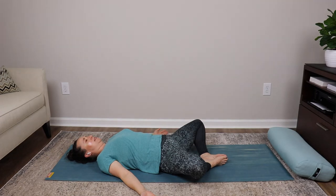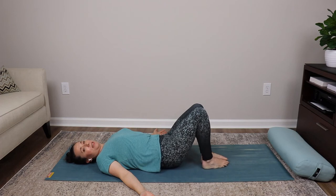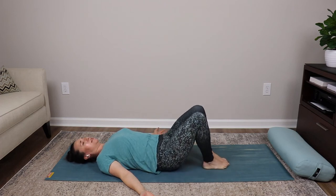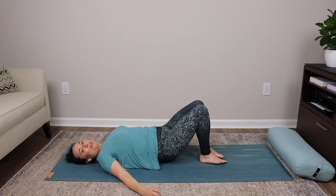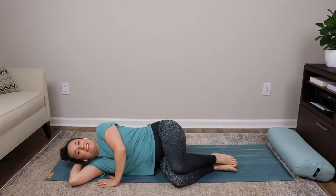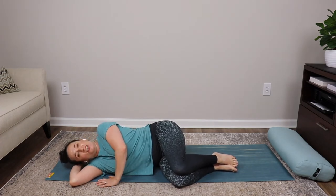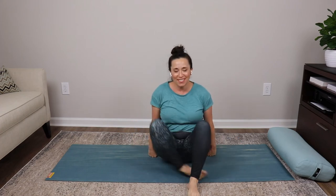Take a nice deep inhale into your belly, and very slowly on your exhale gently bring your knees back together very slowly. Allow yourself to gently rock your knees side to side for a moment. When you feel ready, slowly roll yourself over onto your side, take a nice deep inhale and an exhale, and then on your next strong exhale, use your hand and elbow to push yourself up into a seated position.